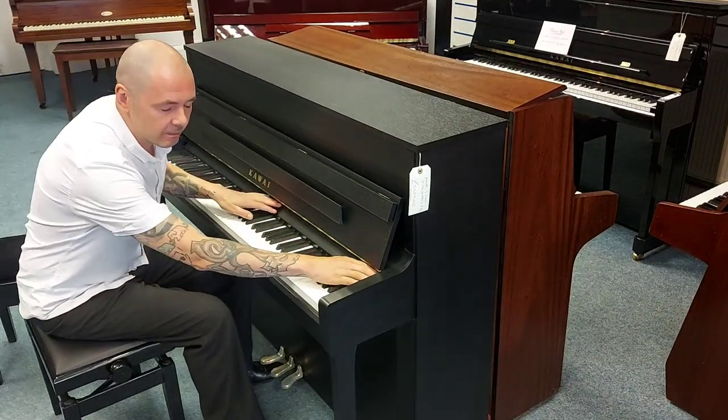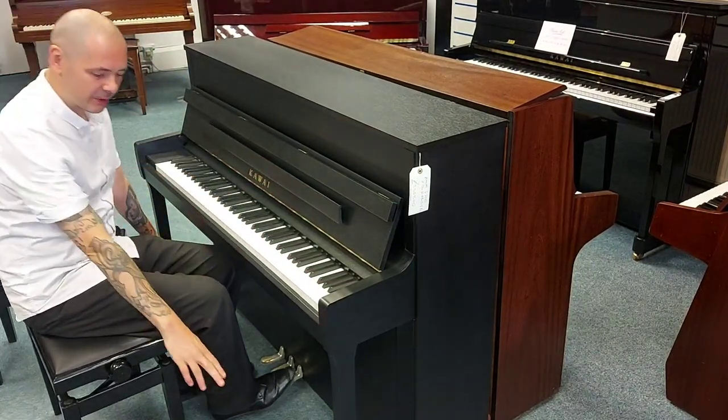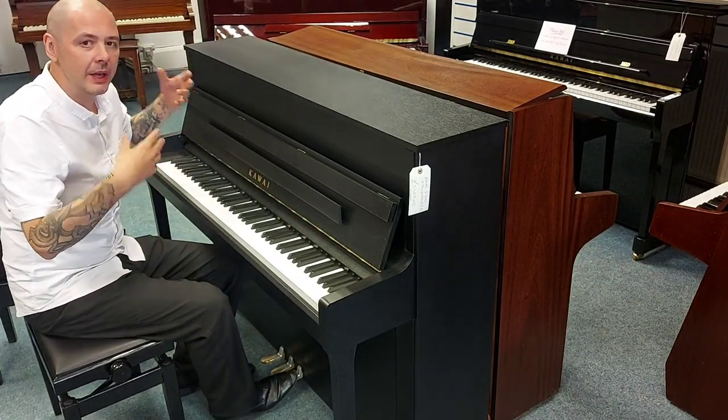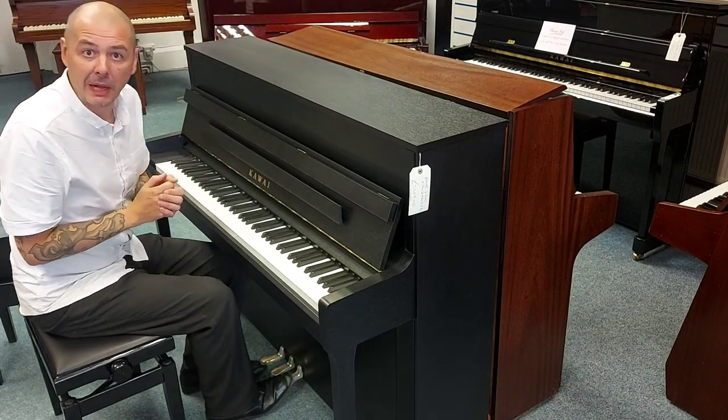It's got all these brass fittings as well — brass pedals, brass wheels. Gorgeous. The tone is quite a warm, mellow tone.